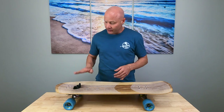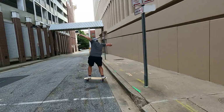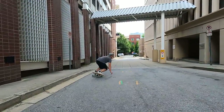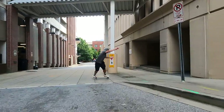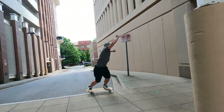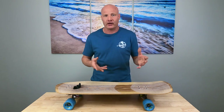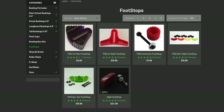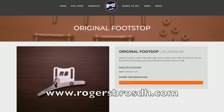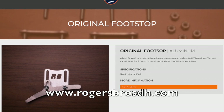Foot stops can be attached to the front of your surfskate deck to lock that front foot in place so it doesn't move around when you pump. My friend Gavin Conte loves foot stops and uses them on all his surfskates — when you watch him skate, you'll see why. He skates very aggressively with a lot of deep carves and slides, so you can see why he'd want that locked-in feel. Personally, I'm not a fan because I prefer to be able to shift my feet around, but it may be something you want to play with. Riptide offers a few options; the one Gavin Conte uses and recommends is from Roger Bros, available at rogerbrosdh.com.